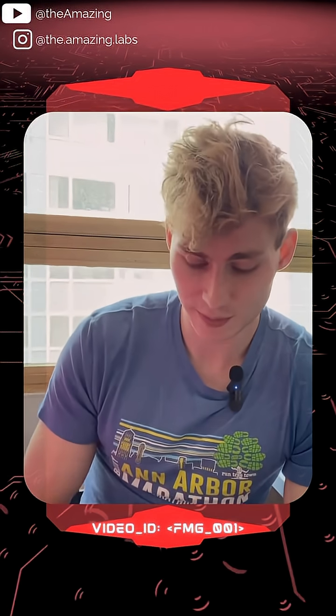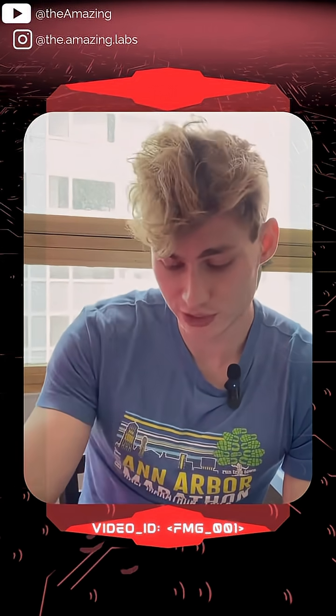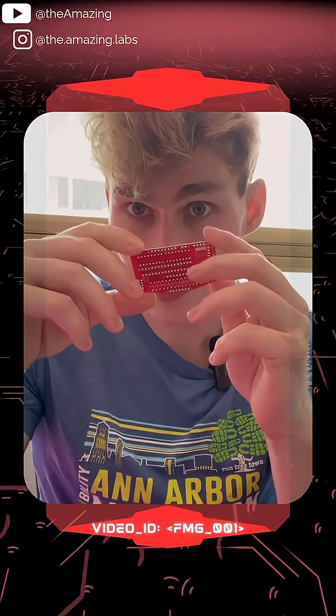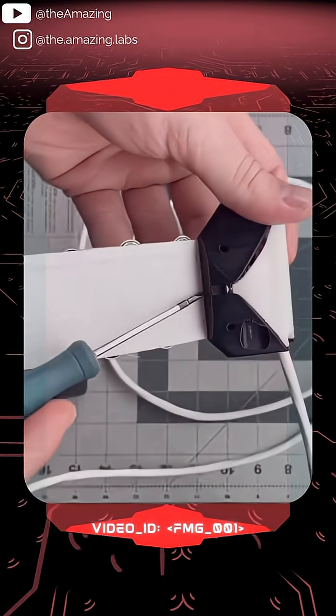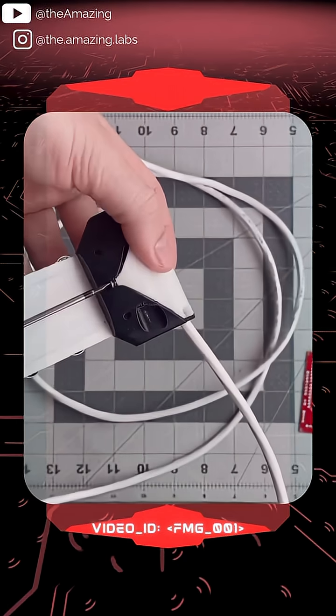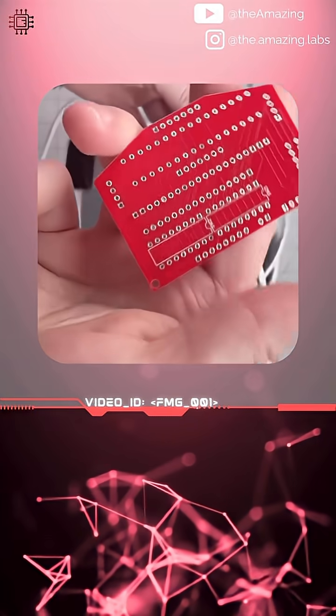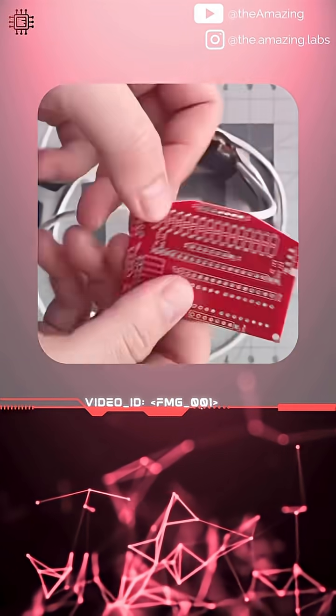It is my custom hole mount PCB that I designed for FMG collection, and it's my first time trying this red solder mask. So here we have the current FMG bracelet hardware — look at that. That does not look great. But we have this new PCB from PCBWay.